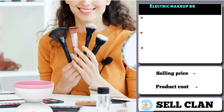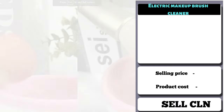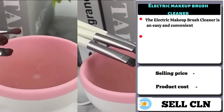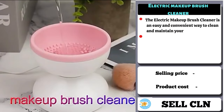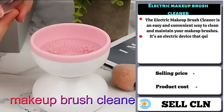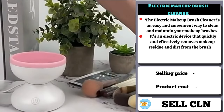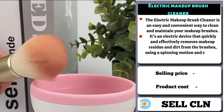Our next product is the Electric Makeup Brush Cleaner. The Electric Makeup Brush Cleaner is an easy and convenient way to clean and maintain your makeup brushes. It's an electric device that quickly and effectively removes makeup residue and dirt from the brushes using a spinning motion and cleaning solution.